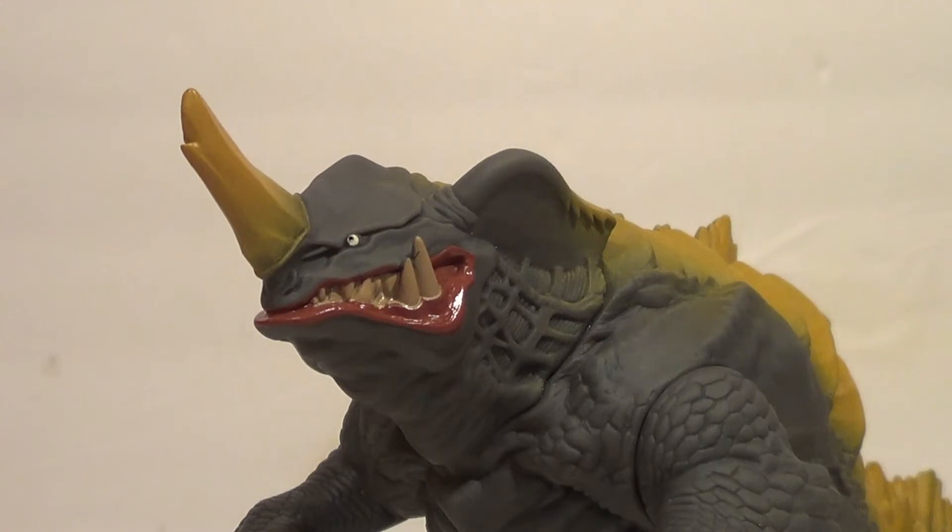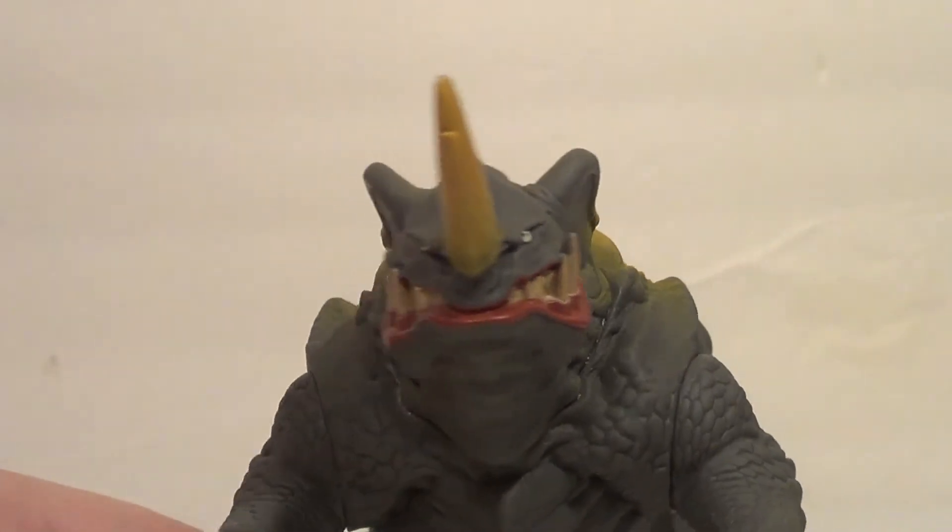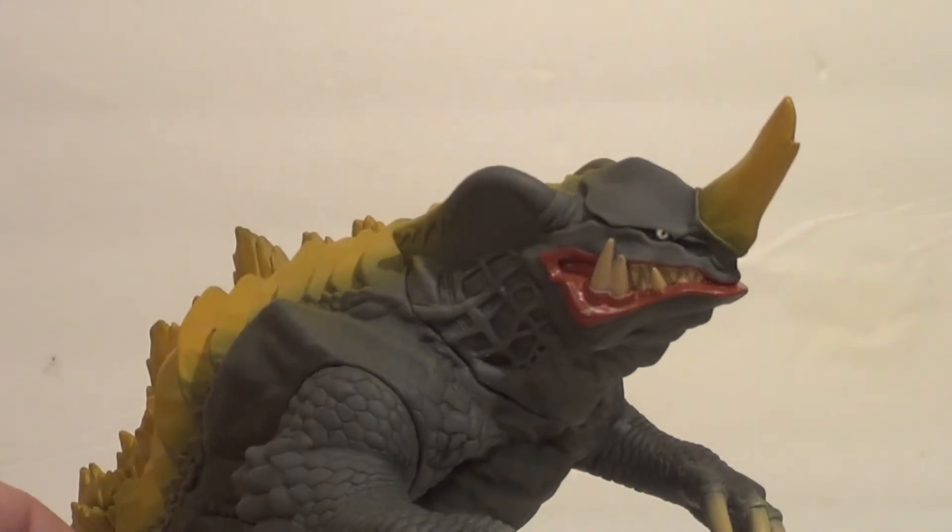So now let's snip this off and take a look at the figure himself. And here he is, out of package — the Bandai Movie Monster series Shin Neronga. This is actually a very well-detailed figure with some pretty good paint. Paint could be a little better, to be completely honest.